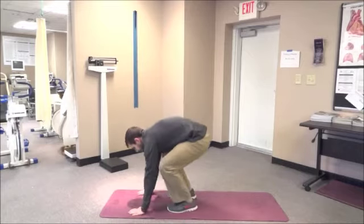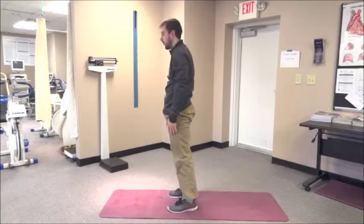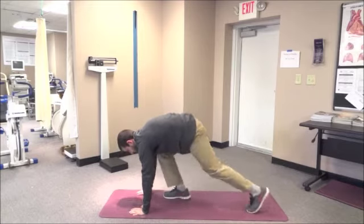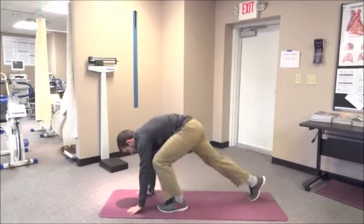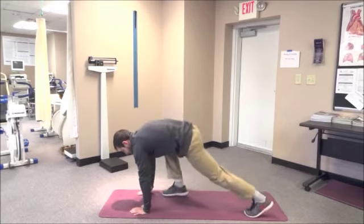Third, basic burpees. From standing, bend over and bring each hand to the floor. Step back to the plank position. In this position, your hands and feet are on the floor with hips neutral so that your back forms a straight line. Step in with both feet and return to the standing position. If you become lightheaded, slow down and remember to breathe. This keeps the heart rate up and challenges both the upper and lower extremities.